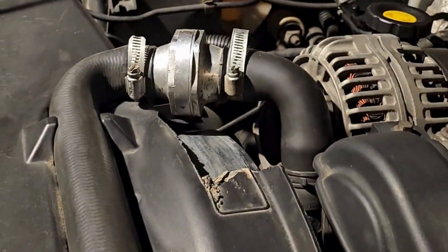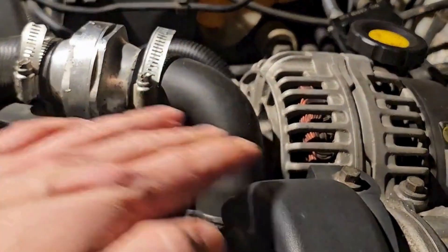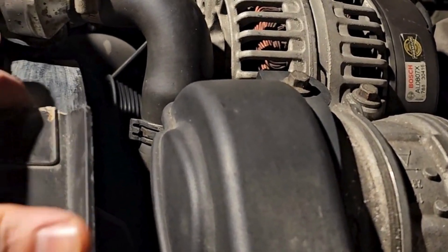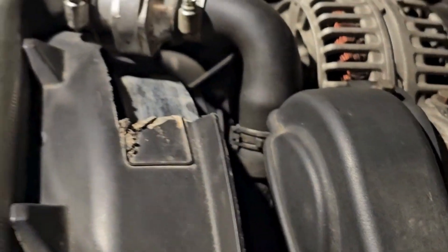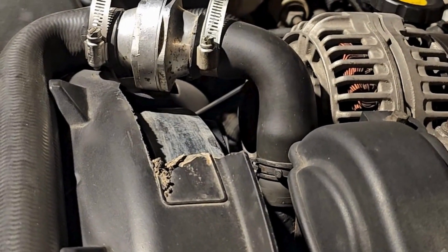You can see on mine — when that hose gets warm here and here with the coolant, you get a little bit of sagging. It actually started to rub; it was pushing down on the radiator fan and melted this off. I actually cut a lot of it off just so it was less of an eyesore.